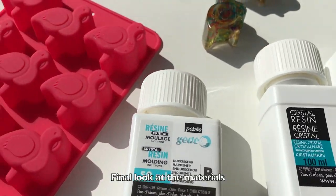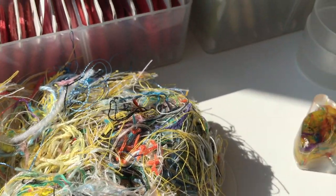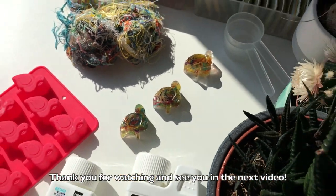Final look at the materials. I'll see you in the next video.